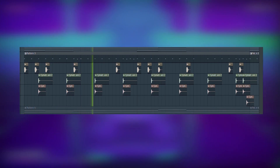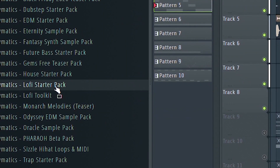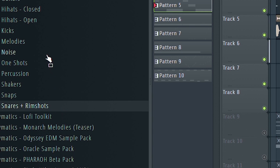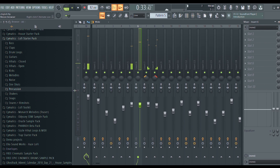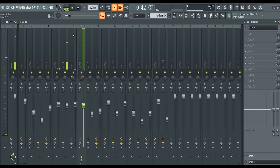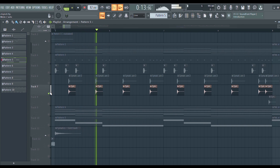For drums I use samples from the Cymatics Lo-Fi Starter Pack, which is also available for free on Cymatics. You can find a library of snares, kicks, percussions, and even melodies, which you will find very useful while building your first lo-fi beat. I like to layer two snares and pan them to opposite sides to make it sound more full in the mix. I layer a low filtered snare with a high unfiltered rim shot to make a unique sounding snare.